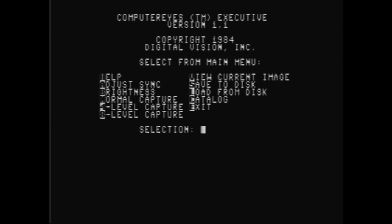So let's go back and try the 4-level capture. This actually takes 29 seconds to capture, but I won't make you wait that long. So here's the image — that looks a little better. I turned the brightness down and took the image several more times until I ended up with this one. Now with this you can actually see some detail.